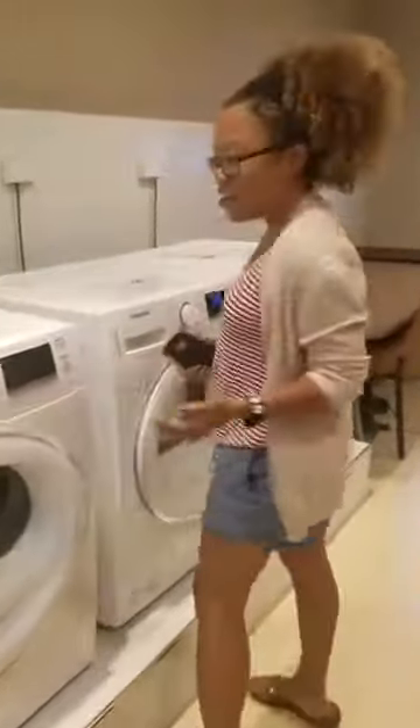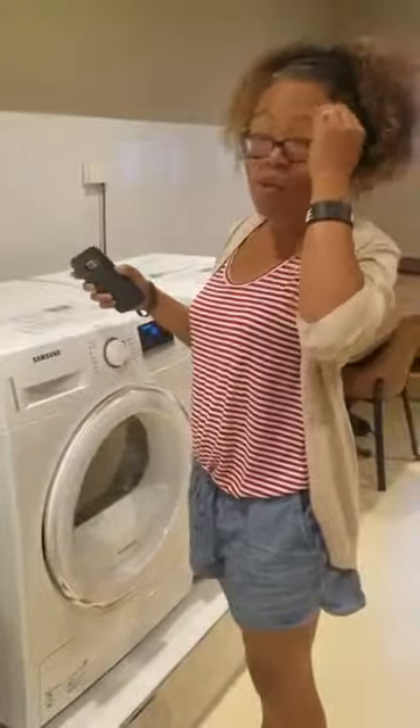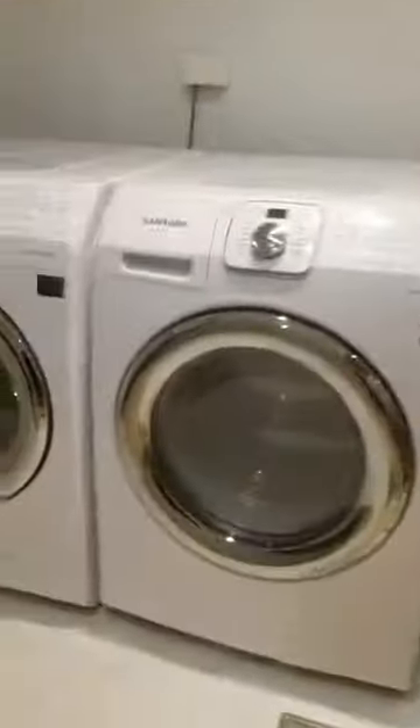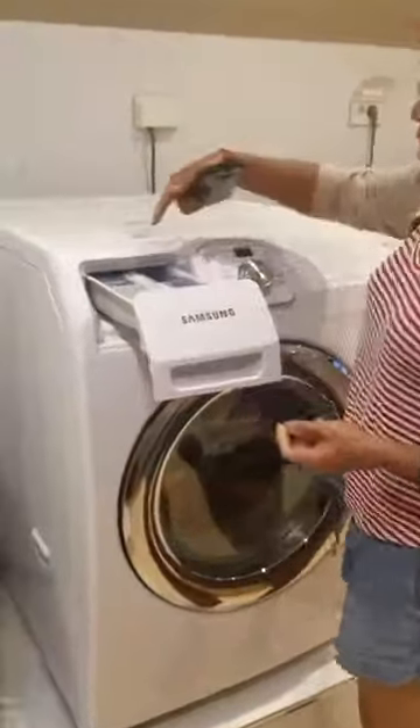We were in here earlier. A lady was asking where to put the — fabric softener. I don't know. These are both on so I can't... well, this one is off. We opened it up and I don't know which one of these is fabric softener.